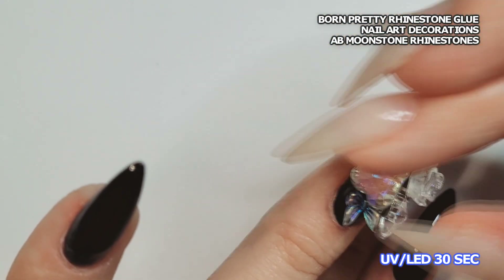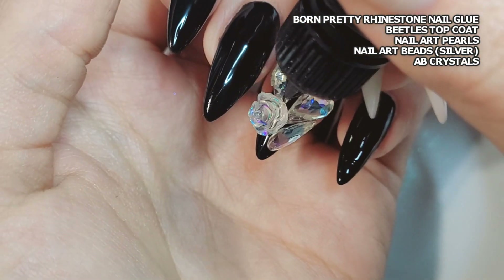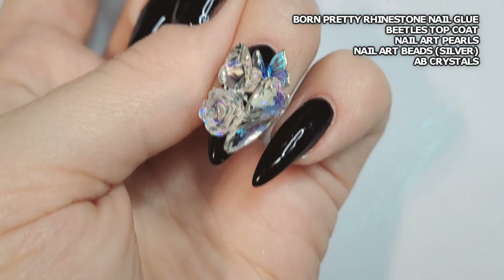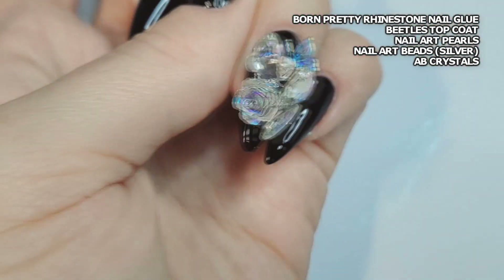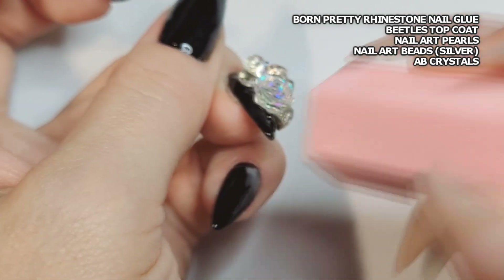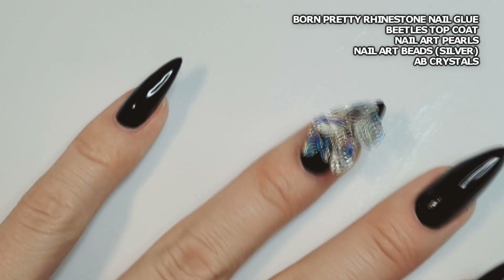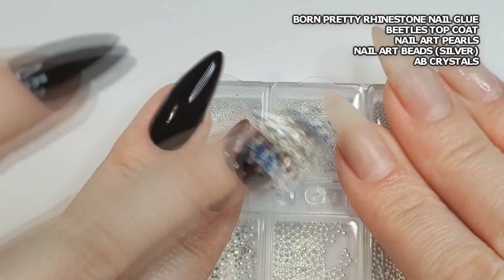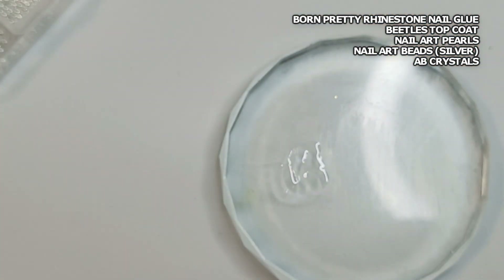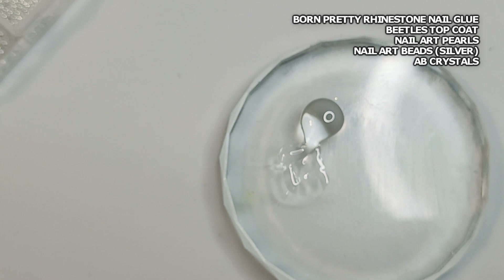I got that last one in place and then put it into the lamp. Now I'm filling in all the gaps with Born Pretty's rhinestone glue — this is more for hygienic purposes. You don't want gaps in there; you don't want water getting in, you don't want dirt or food getting into those gaps or dust that would be too difficult to remove. If you fill in all the gaps carefully, you won't have to worry about that. Then once that's quick-cured — you don't have to cure it completely because it will be cured as the next layer comes along — I'm taking Beetles top coat. You can also use any top coat you have, but Beetles top coat is incredibly thick.